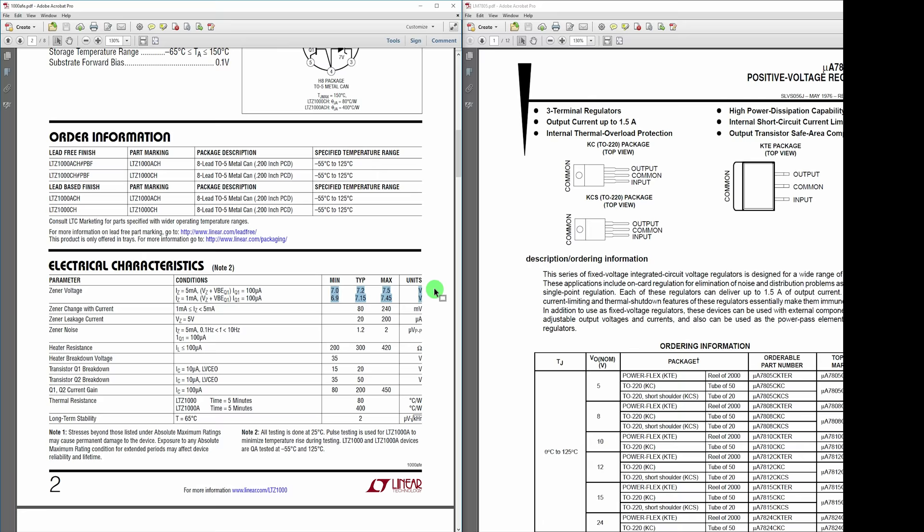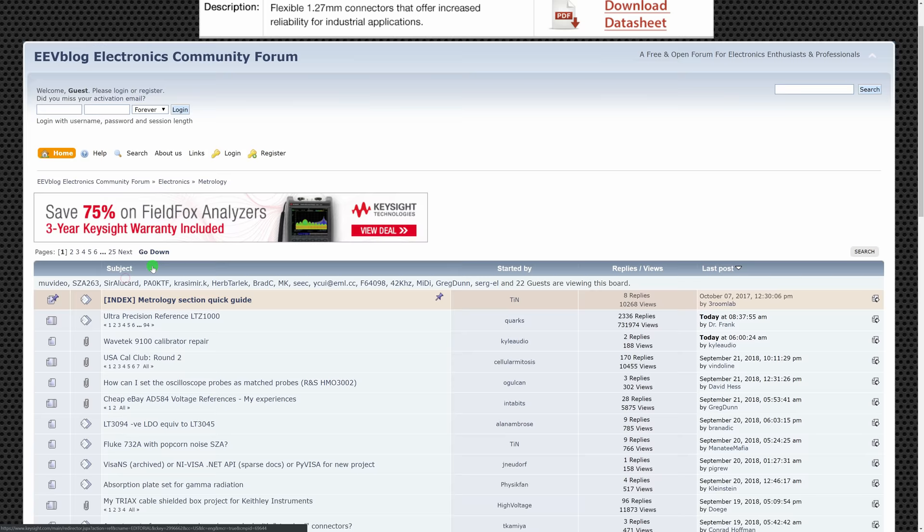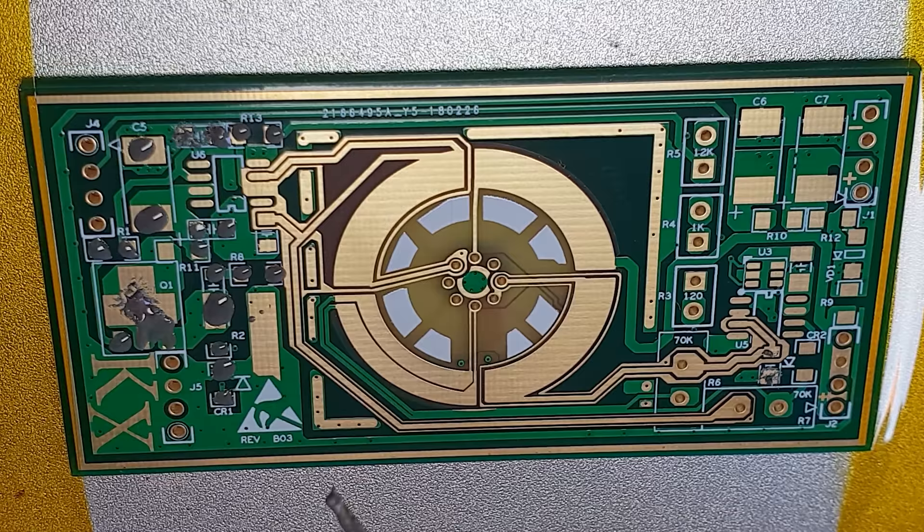I guess that's another snake oil pseudoscience project debunked, and a lot of people are falling for it. But the related EEVblog forum thread has over 2000 passionate replies by now. I don't know what else to do with all of these fancy components, so I guess I'll follow through and assemble one or two.